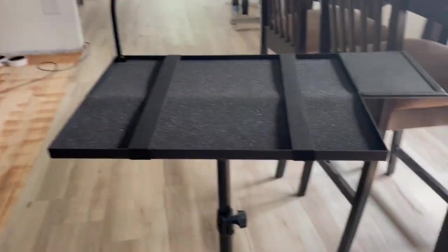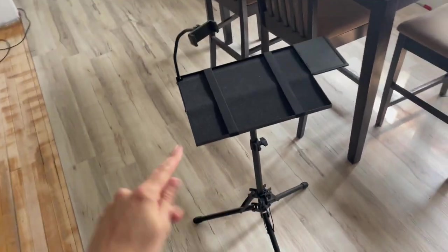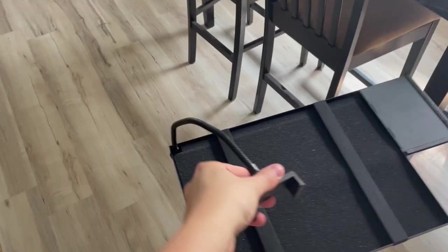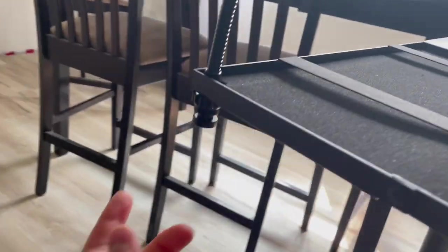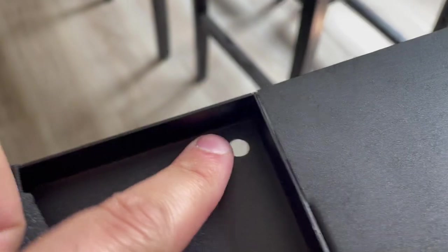What's up guys, Matt here. In this video I'm going to be reviewing this projector stand. It does come with a gooseneck foam holder, and to attach or detach it you can just unscrew this. There are these little holes on the bottom of the stand. I'm going to take this piece of foam out just for now so you can see what's actually under here.